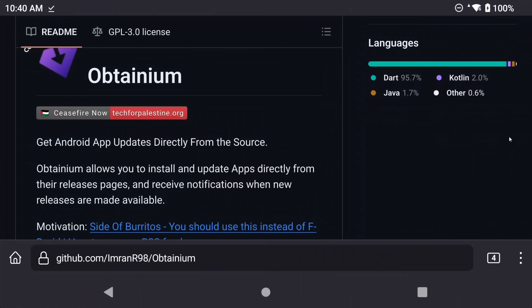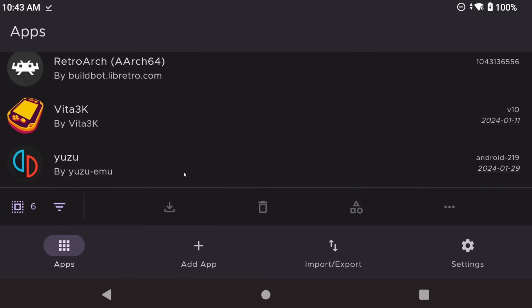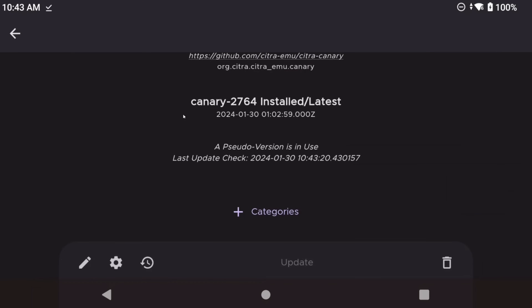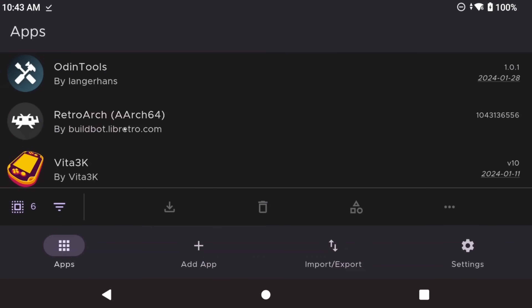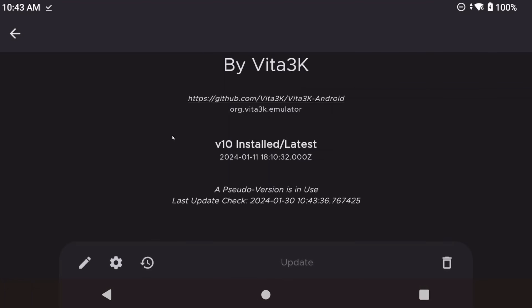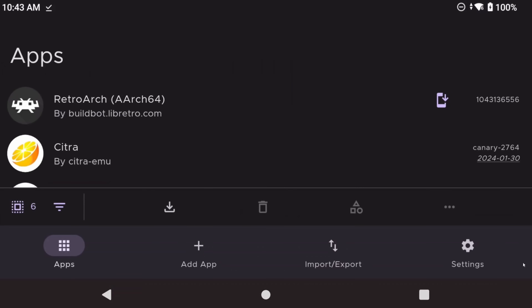The second must-have app will also keep Odin Tools up to date for you automatically, as well as other apps that use GitHub releases like Yuzu, Vita 3K, Citra Canary, and RetroArch. All of these apps have their best versions on GitHub, not the Play Store or anywhere else, and they're a pain to keep up to date because of that. That's where Obtainium comes in — and you might have seen this in my Retroid Pocket 4 setup video already. Obtainium basically keeps any GitHub release up to date, notifies you when a new update is available, lets you install it from the app, and basically acts like a little mini Play Store for GitHub.